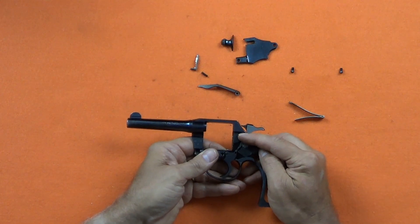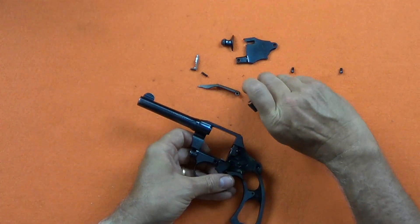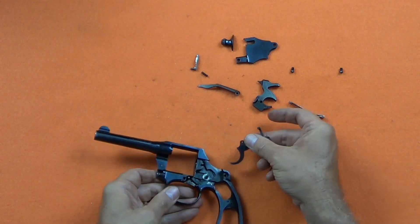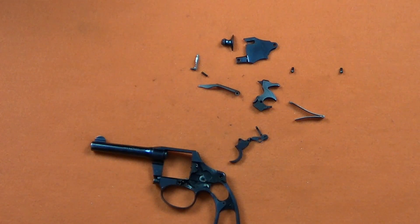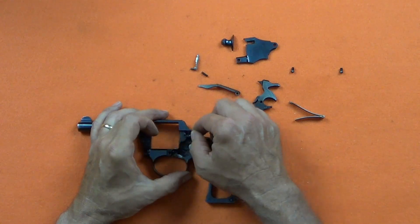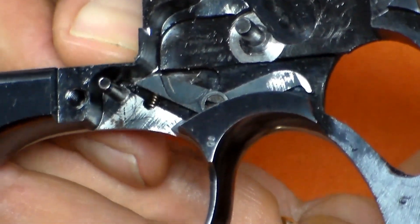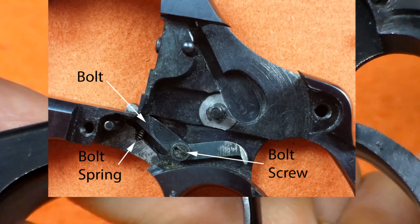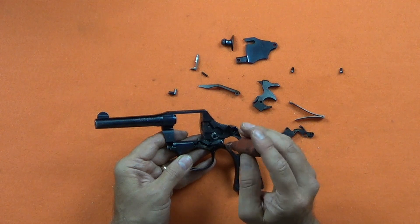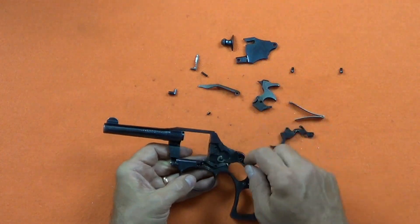The hammer is removed by pushing the latch pin forward and rotating the hammer back and lifting straight out. The trigger, the safety lock, and the safety lever lift out as a group. The latch pin will slide out. The bolt is retained by a screw and the bolt has a very small spring. When removing the bolt, the spring is difficult to retain — this is one of those springs you can only drop once, because you'll never find it again. The bolt has to be lifted off the hinge point and then slid out of the frame.